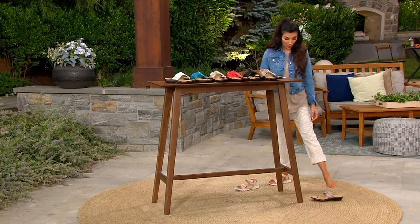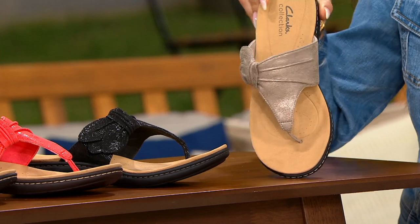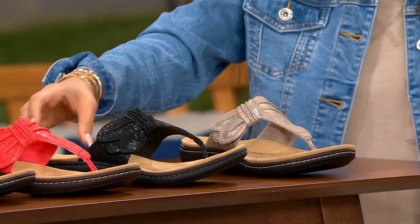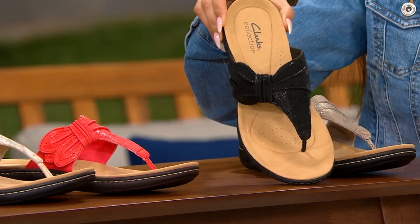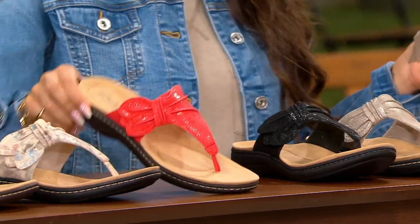I'll take you through your color choices as I slip into one. I'm popping on the Taupe Metallic which we're going to show you right here. So comfortable — I love this footbed. Black, look at how pretty. Have it in the bright coral.